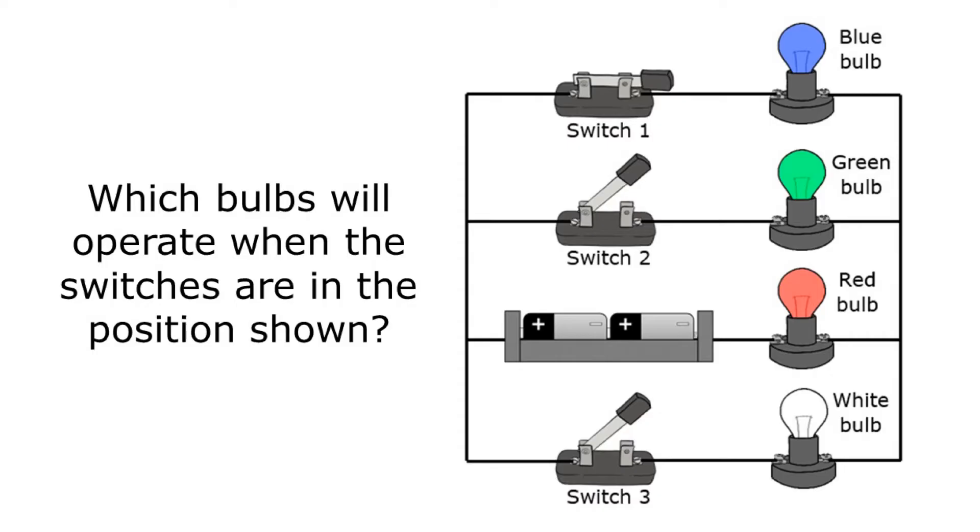In this video I'm going to show you how to figure out which parts of a circuit will be on based on the position of the switches in the diagram.